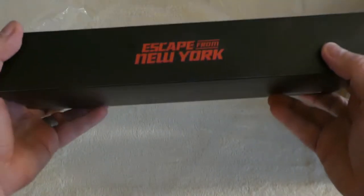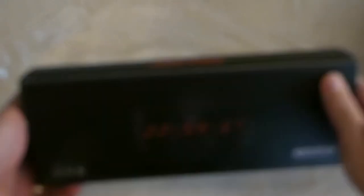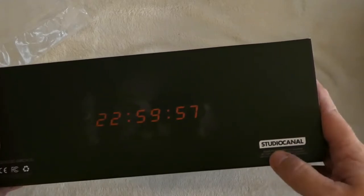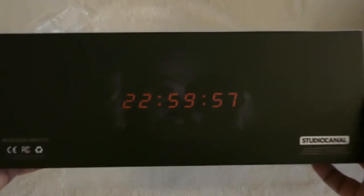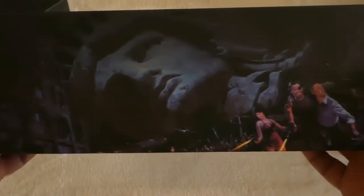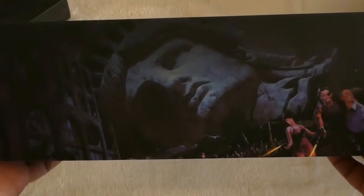Very nice packaging. There's the Escape from New York logo. Like I said, this is an officially licensed product made with the approval of the rights holders of Escape from New York. There's Snake Plissken and his Gull Fire, and more imagery from the movie — the Statue of Liberty with its head broken off like that.